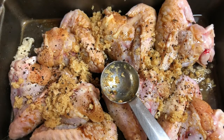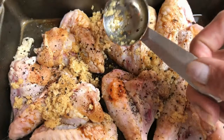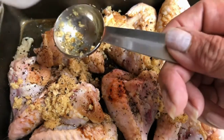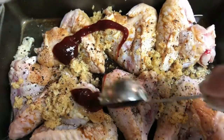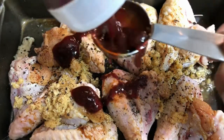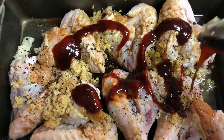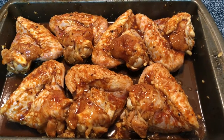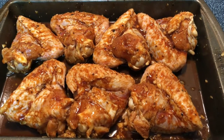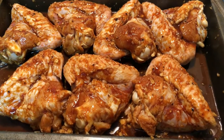I added two tablespoons of Worcestershire sauce, two tablespoons of fresh ground garlic, kosher salt and coarse ground black pepper to taste, and now I'm going to also add a couple tablespoons of the gochujang sauce. I'm going to rub this into our chicken wings, make sure they are nice and coated with all the seasonings. Now I'm going to cover this with some plastic wrap and marinate it overnight in the refrigerator.